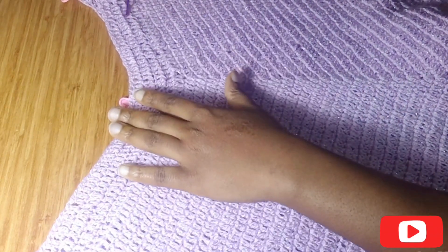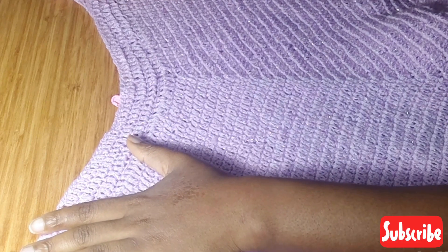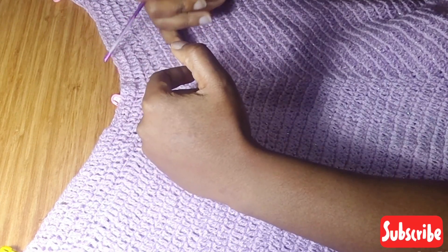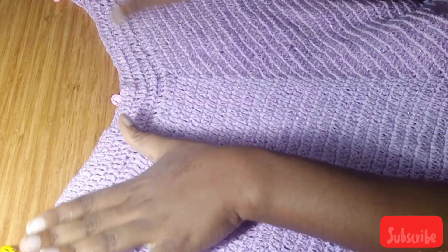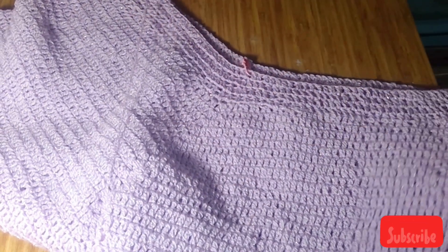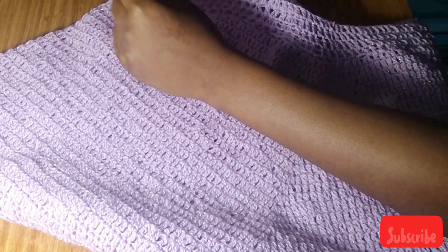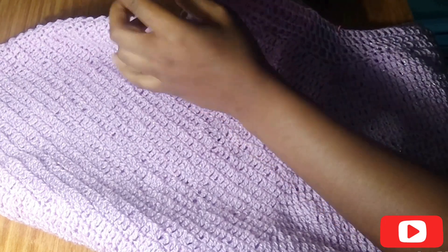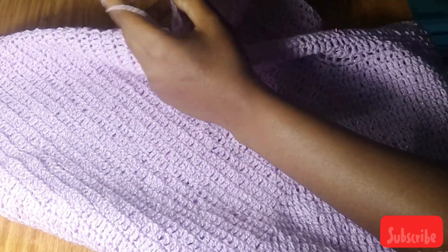I did four rows of double crochet, and you can make your waist longer or shorter depending on how high-waisted or low-waisted you want it to be — I just did four rows. I used my stitch marker to mark the two ends because the front panel is separated from the back panel. I also put my stitch marker in the middle because the two front panels are separated. Now I'm going to chain one, turn over, and put one double crochet in each stitch.